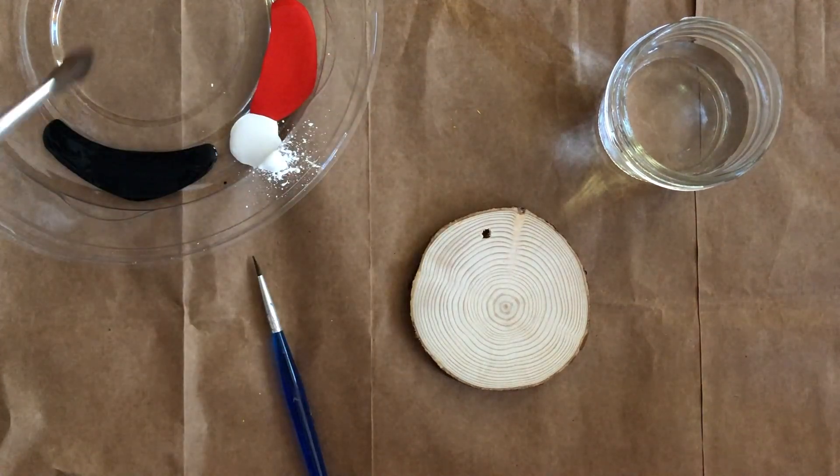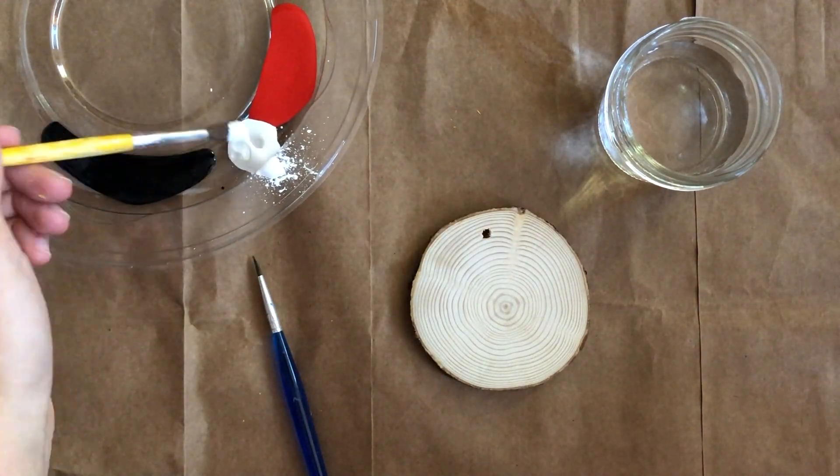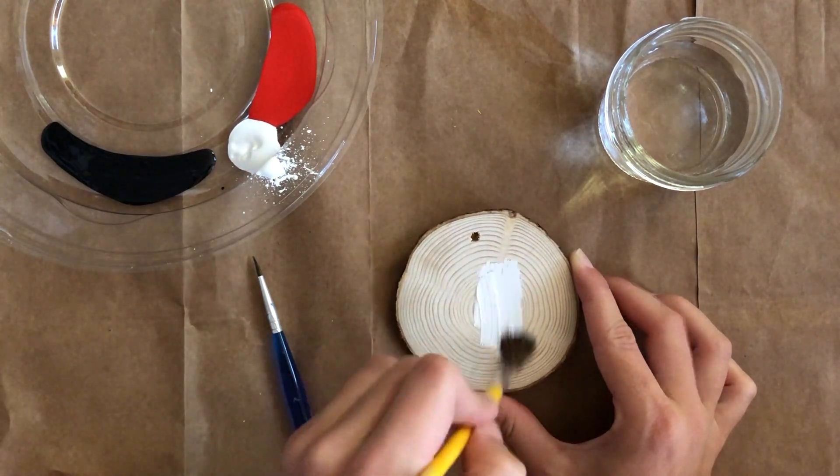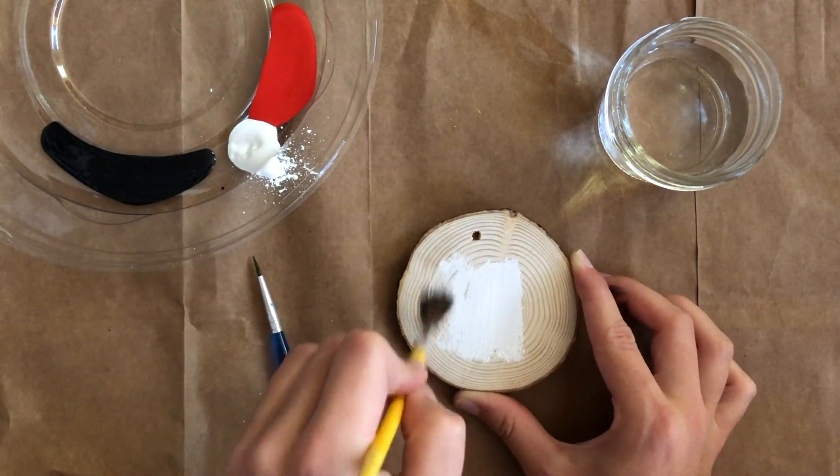Today, I'm going to be using black, white, and red acrylic paint. Use a medium-sized brush dipped in white and paint the whole cookie. This will act as a background. Leave this to dry for a few minutes.